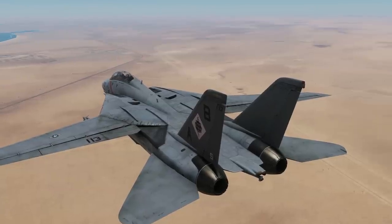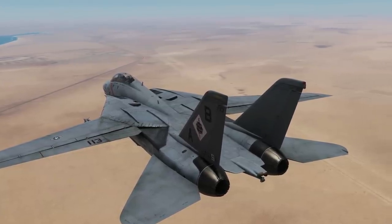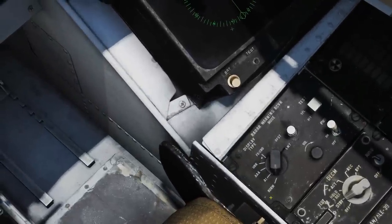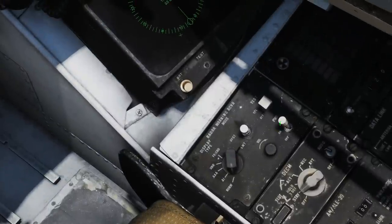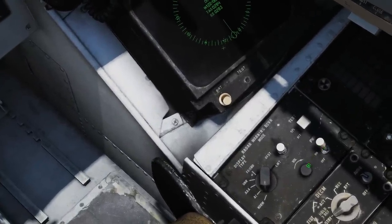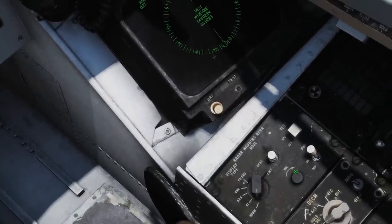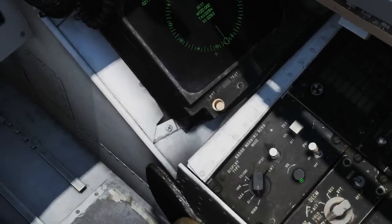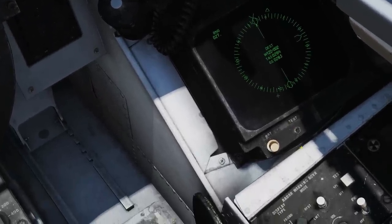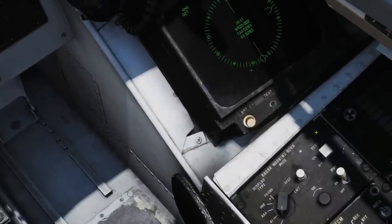The first thing we're going to look at is the main control panel, viewed by the RIO. So I'm framing the RWR panel here. First is a power off/on switch — obviously it's on for it to work — and we've also got a volume control for the audio signals sent to the RIO's headset. The pilot also gets these signals, but the volume for him is controlled by a volume knob on his volume/TACAN command panel.